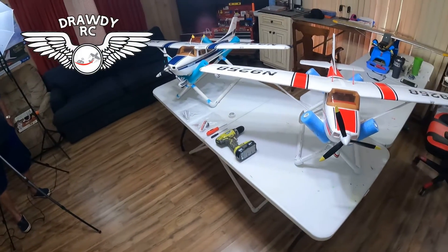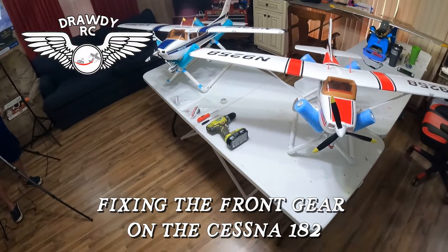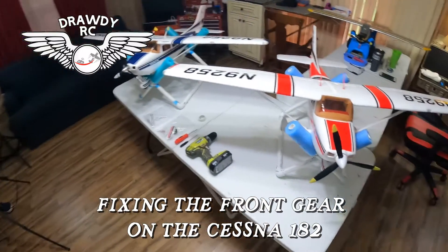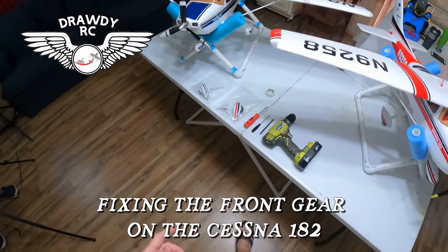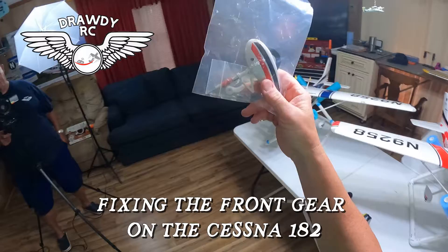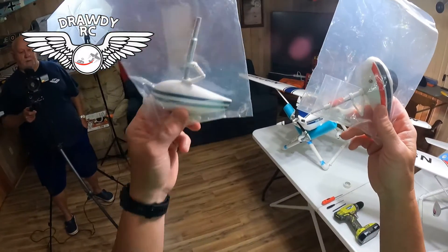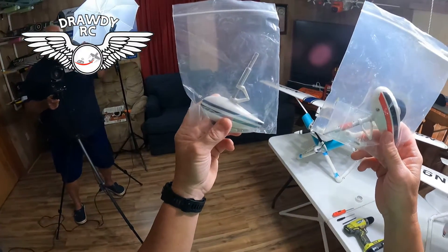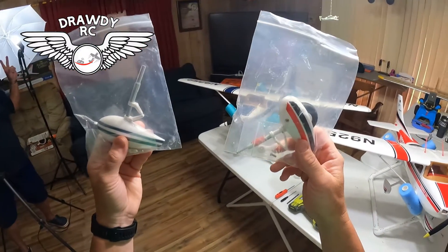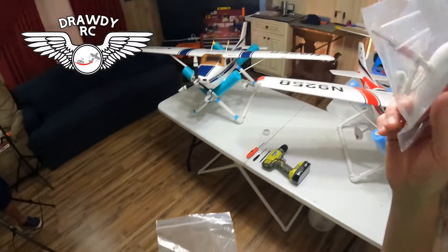All right guys, what we got today is our two Blitzwork Cessna 182s. RD's already fixed his. I'm going to show you how to fix the front landing gear, so I'm going to do mine. What we've done here, we've got the original that came off of the Blitzwork Cessna 182, and I've got the new one that we ordered, which comes on the FMS Sky Trainer. The one that comes on the Blitzwork Cessna 182 is a lot smaller.